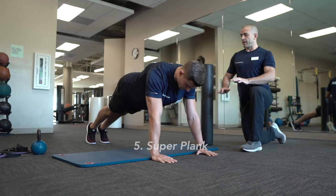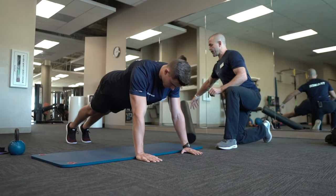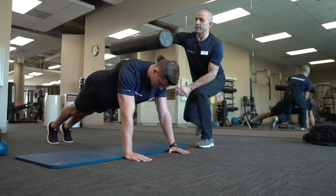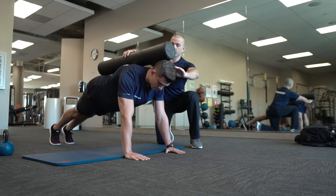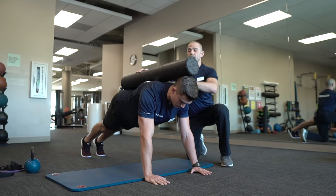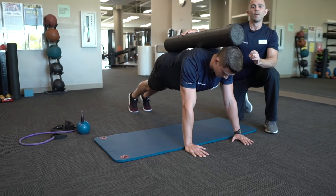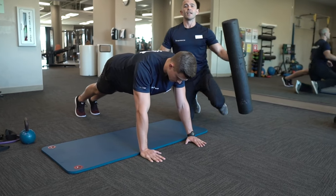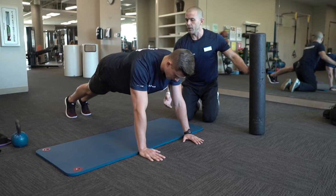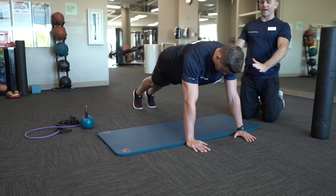Our fifth drill is what I call a super plank. Eric's going to be in a nice plank position with a straight line from his ear to his shoulder to his hips. I call this the foam roller treatment — I'm going to check that his head is touching the roller, his upper back, and his glutes. From this position, if you can hold this for a good 30 seconds, that is awesome. As he exhales, he's going to pull his shoulders back towards his hips and take some big deep breaths.